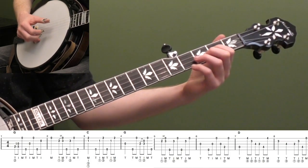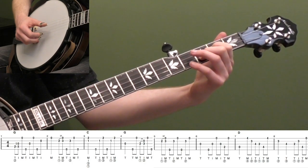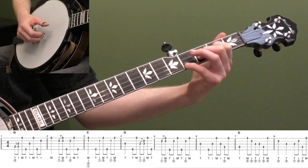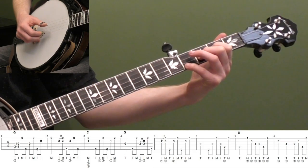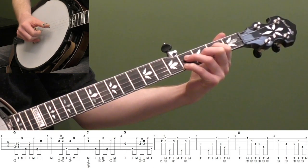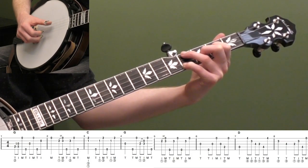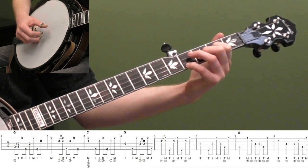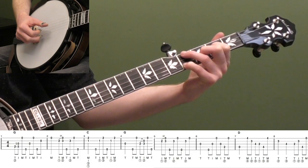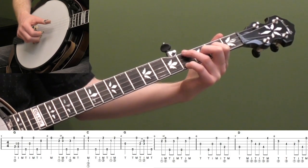Classic Scruggs two-measure D lick: hit the open fourth string, go into your three-finger D chord. First finger second fret third string, second finger third fret second string, pinky up on the fourth fret first string. Hit that open fourth string, do a backwards roll middle-index, then move your third finger to the fourth fret third string and do thumb-index on the same string with your right hand. Then walk down fourth string, first string with the fourth fret down. This could also be a great one-measure lick in D.